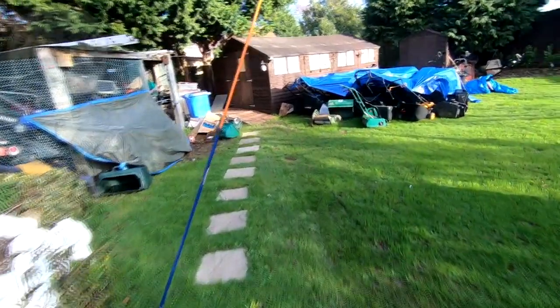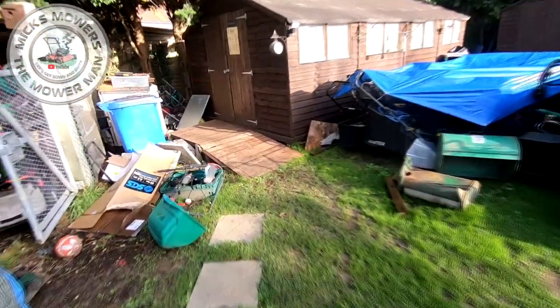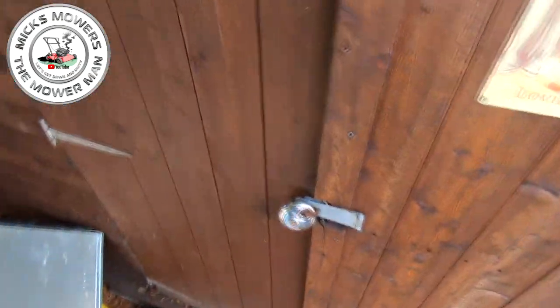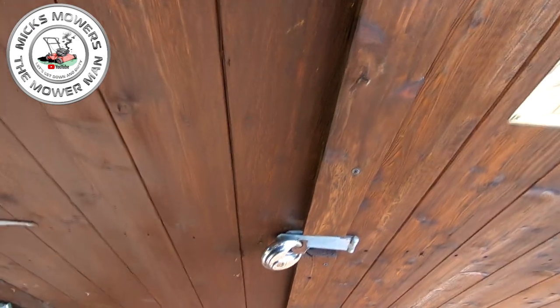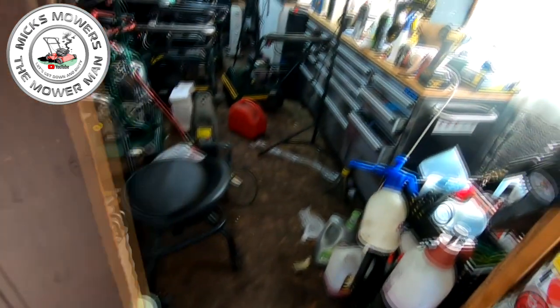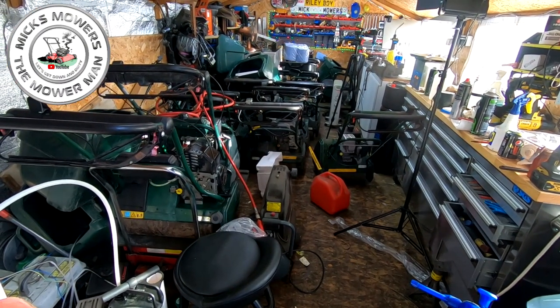Right, let's get down to the shed — not been down here for a while. Got some stuff to do, a bit of a mail call, cup of coffee. Quick little job today, shouldn't take long. A bit of a tidy up first, can't even get in.